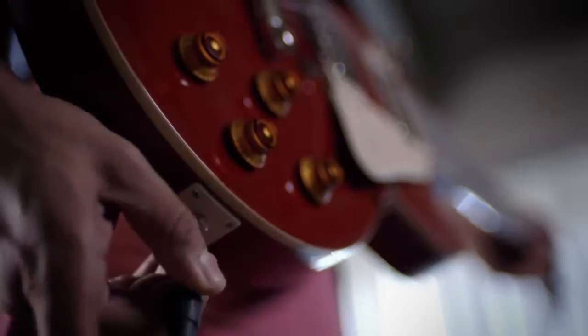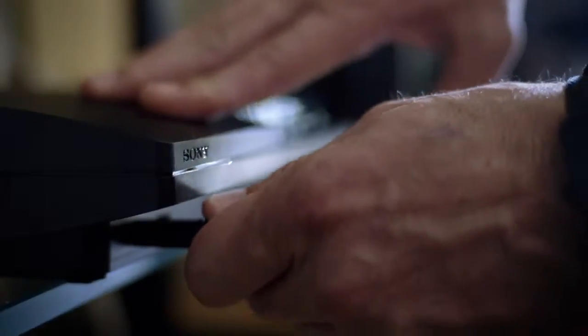Rocksmith 2014 provides a comprehensive, complete package for learning the guitar. Whether you want to learn a song, whether you want to compete, whether you want to create your own music — you have everything you need or could desire. Rocksmith comes with a Realtone cable that allows you to plug your electric guitar or bass directly into your PlayStation 3 system.